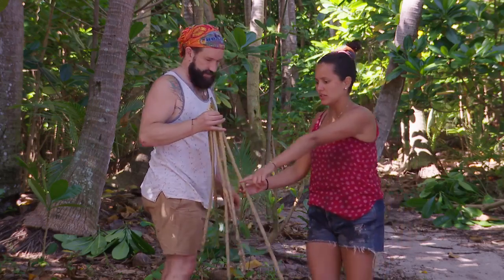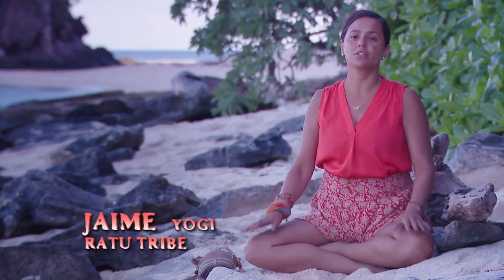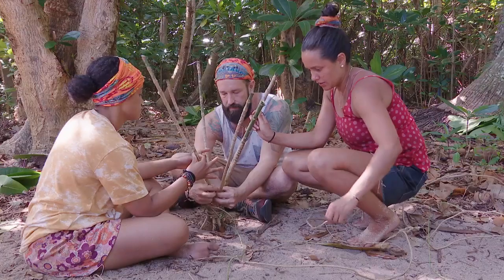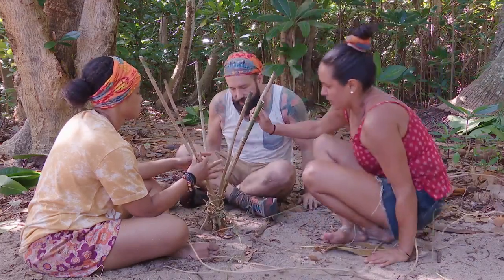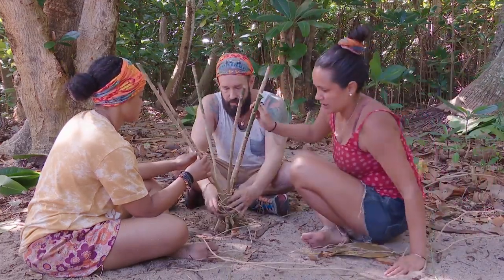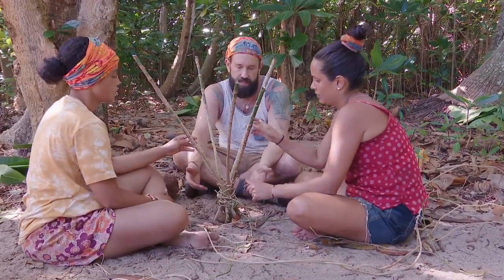I'm learning a lot of survival skills from Matthew. He is the absolute most resourceful person. He came with a lot of knowledge. Literally weaving a basket, like a wicker basket. We've got our base and it doesn't have to be airtight because they're crabs — they can't get out of it.